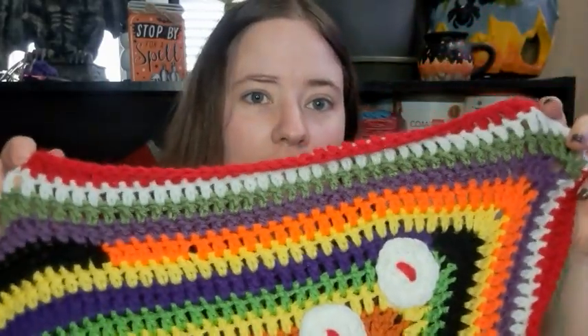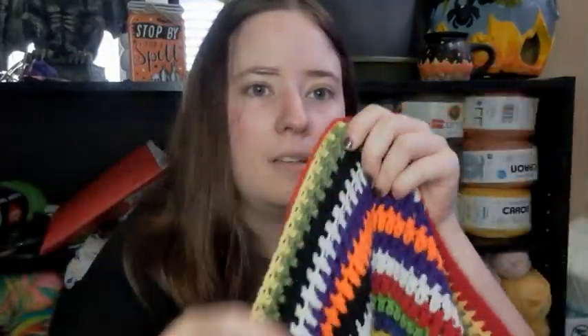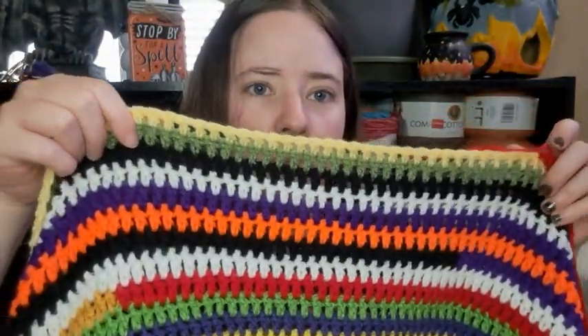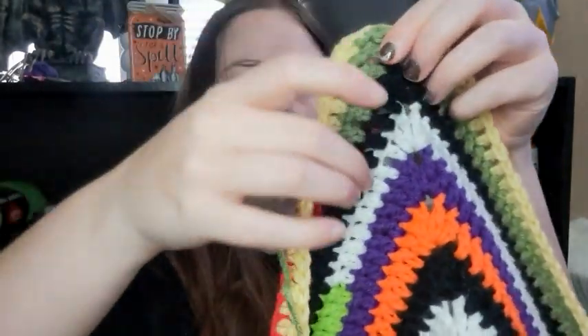I wanted the yarn to kind of match with the old color race. The first color — let me find where I first attached it — it was right here. So I started here with this green; the purple was the original from last year. I added these colors — they kind of change — so I added three rows so far, well, about two and a half. Those colors are there, and then there's a yellow. And I added some black at some point somewhere, so I'm just trying to stick to the Halloween colors.